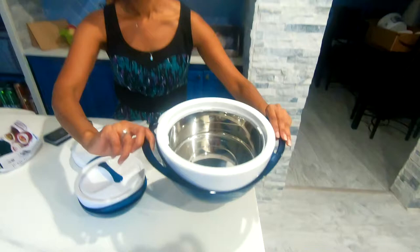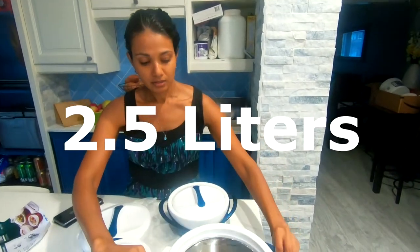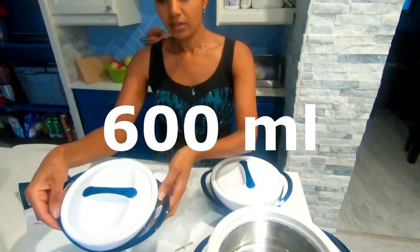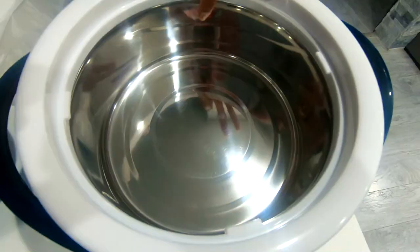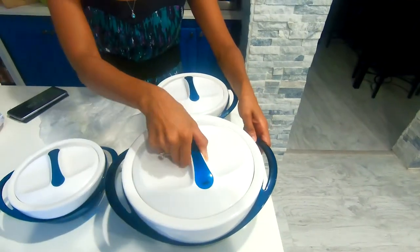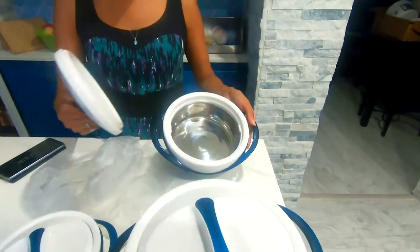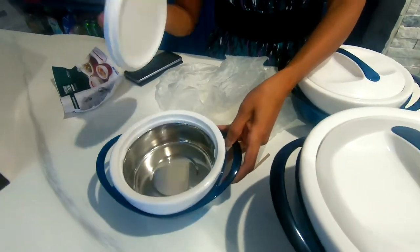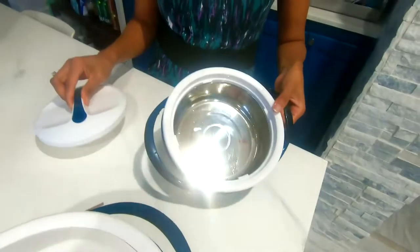The sizes are 2.5 liters, 1.2 liters, and 600ml. So here we're going to put some rice or my chili chicken that I just made — or a salad. If you have a dessert that you want to keep warm or cold, it will be nice in here. We're going to test this out now.